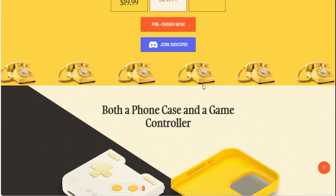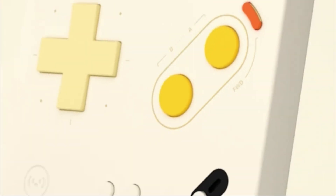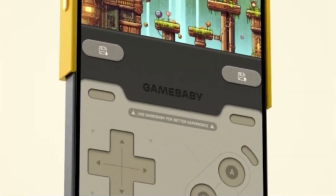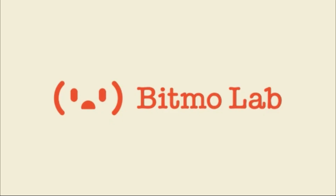However, when it's time to start gaming, you flip it over, swap out the case from the back, put it on the front, and you're ready to go. It has a d-pad, and the good thing is this case does not need to be charged. As for how it works, they've completely left it a mystery for now.